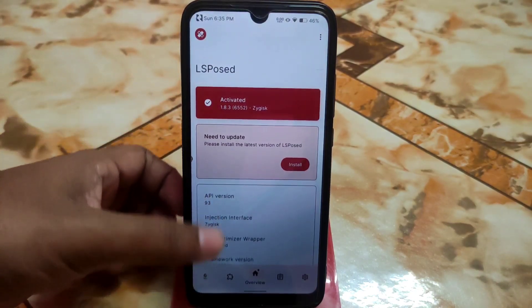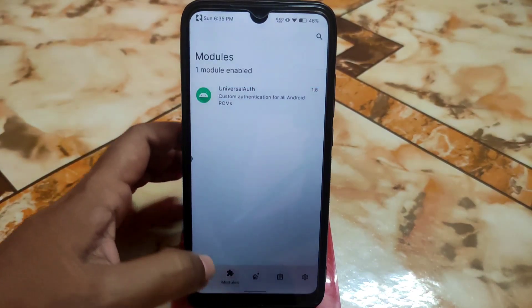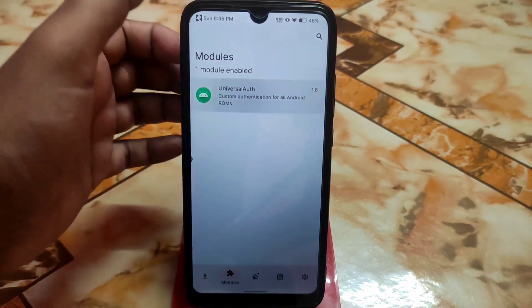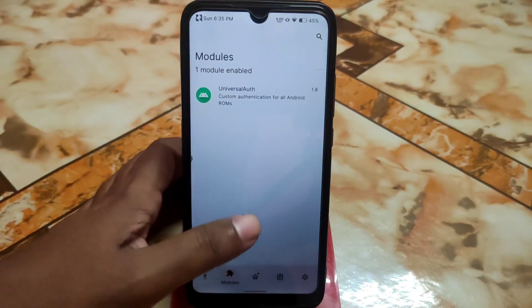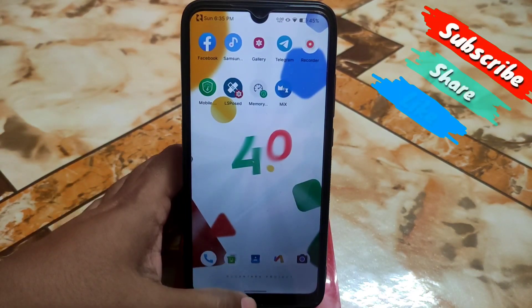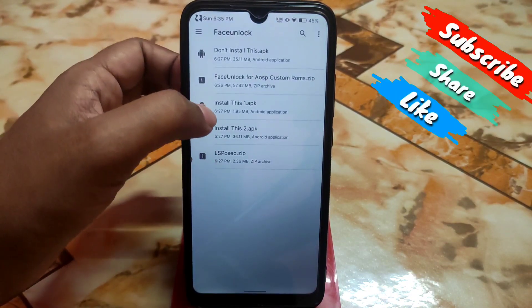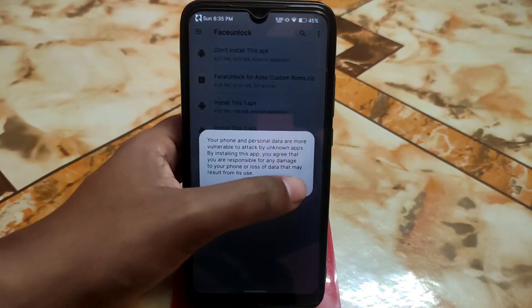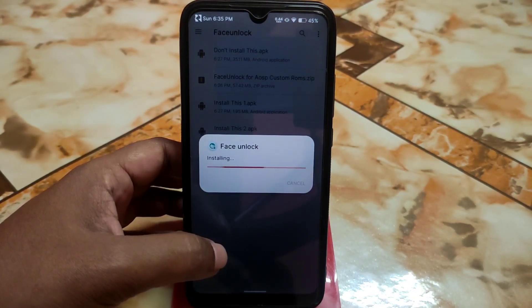You can see the system version and API. Click on the module option and you can see Universal Authentication is listed there, and we have already enabled it. Now get back.